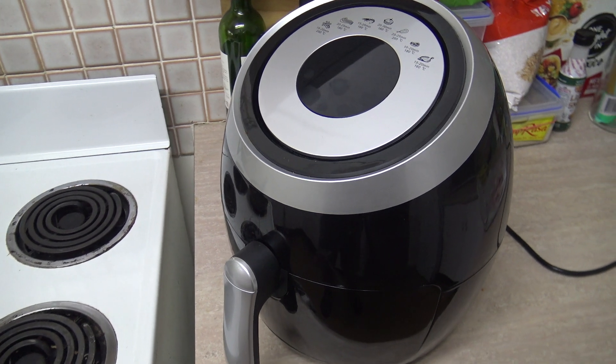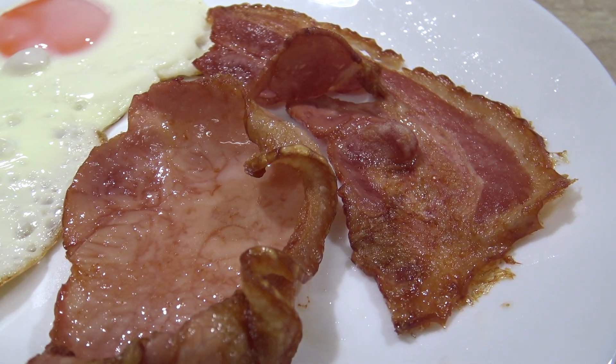G'day guys, Greg here. Today I'm going to show you how to cook bacon using the air fryer. There's no doubt in my mind Australia has the best bacon in the world, and ours is usually a little bit thicker than other styles of bacon. So this is for Aussie bacon — you might want to adjust the time if you're using that skinny thin bacon.